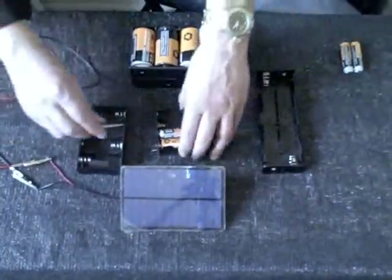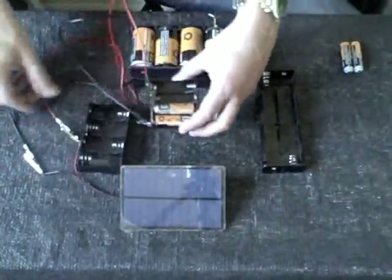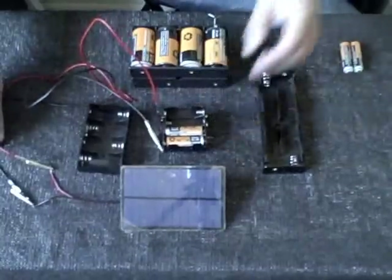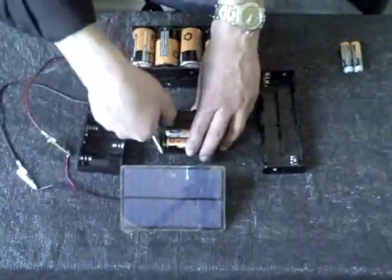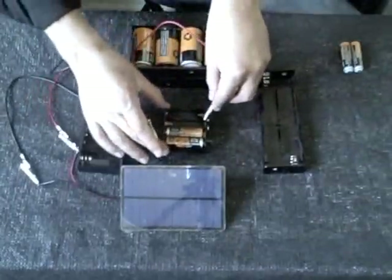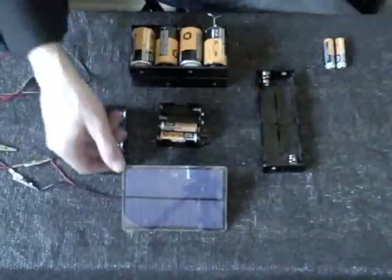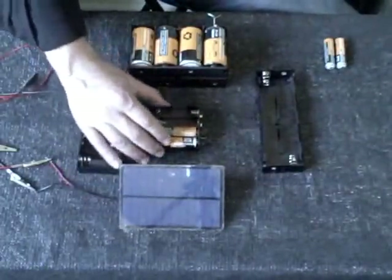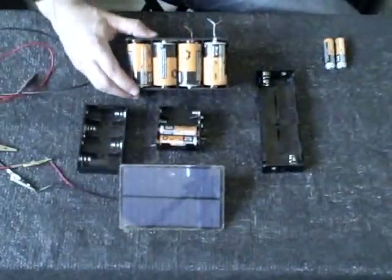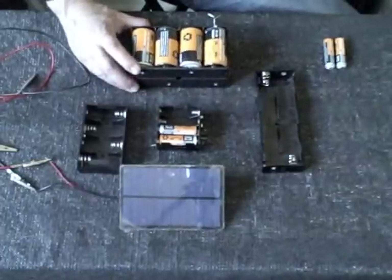Just quickly, all you really do is hook negative to negative, positive to positive — that's it, that's the charger. Two hours and these are fully charged. If you want to go to three batteries, hook it here; four batteries, hook it here, and so on. This size panel seems to be just about the best size to charge anywhere from two to four of these batteries, anywhere from double A or triple A all the way up to the C and D size batteries.